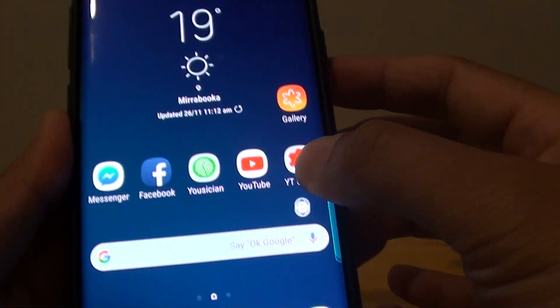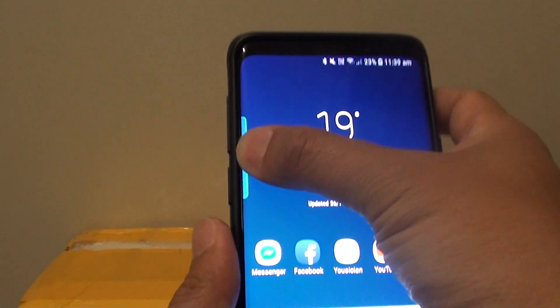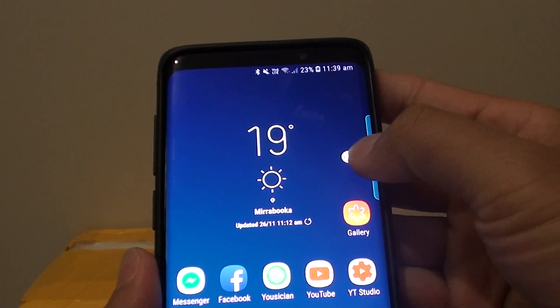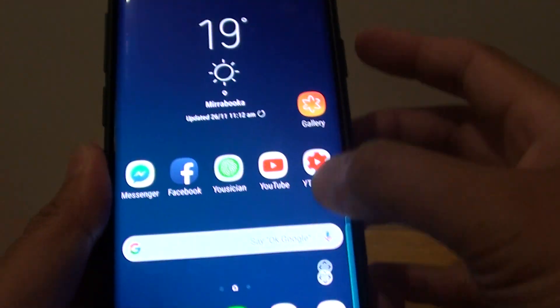You can also drag it to the left hand side of the screen or to the right hand side. Simply drag it across like this and it will jump to the left hand side. Drag it to the right, it will jump to the right. And then you can drag it up and down like that.